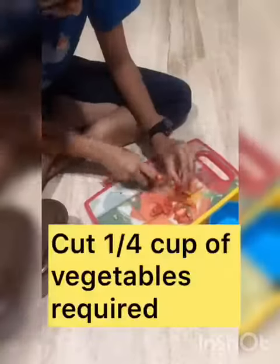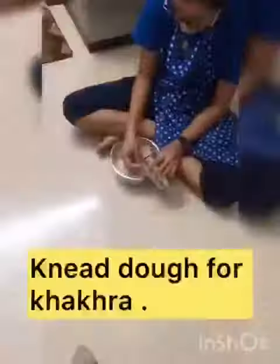Finely chop one-fourth cup each of cucumber, tomato, and onion. You can use other vegetables too.